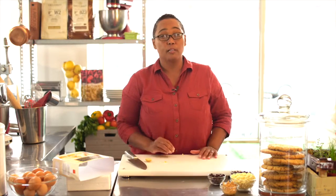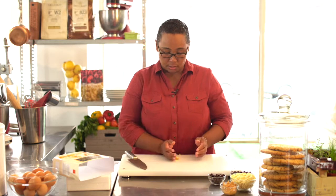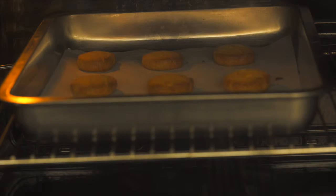It will bake for between 12 and 16 minutes depending on your oven. Please keep an eye on it because everyone's oven bakes differently, so just keep a close eye on them. You want it to be just golden brown and then they're ready to serve.